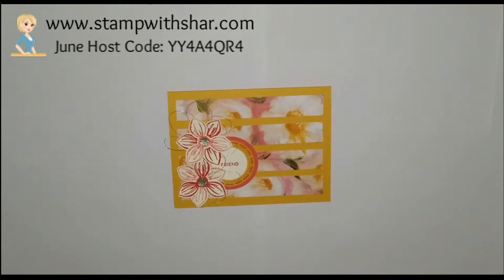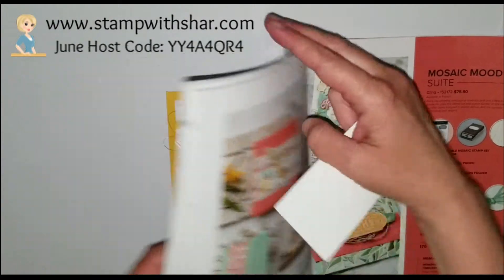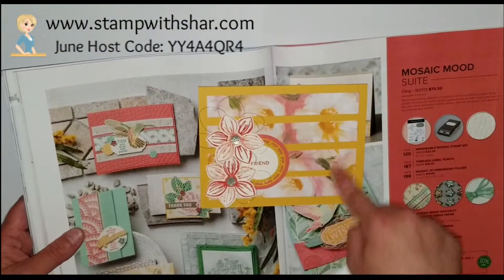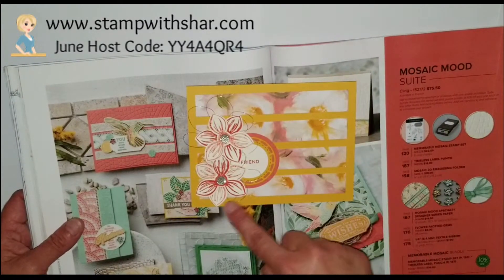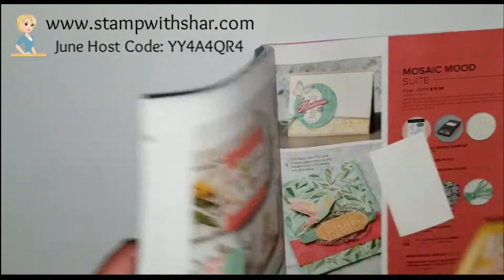My inspiration I found on page 118 and it's this one right here. A couple things I did a little different, but still it's a great way to use up some of that DSP that you have. I didn't want to cover the DSP too much because I love it — it's so pretty. So I'm going to show you how we do today's card.